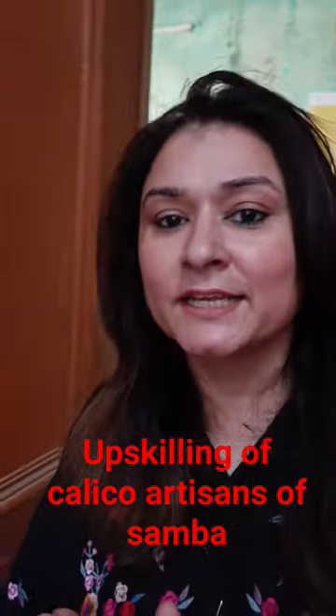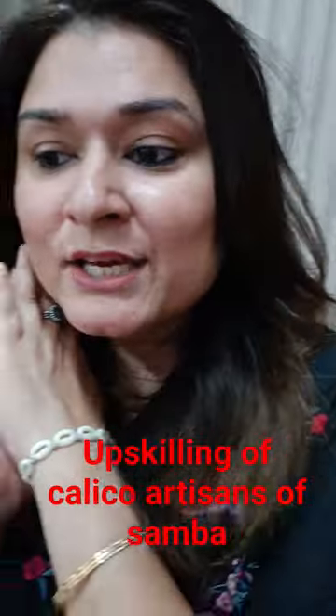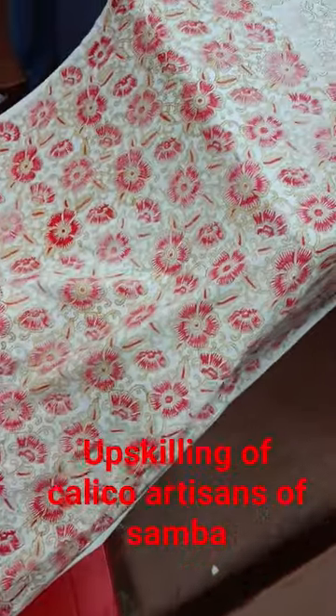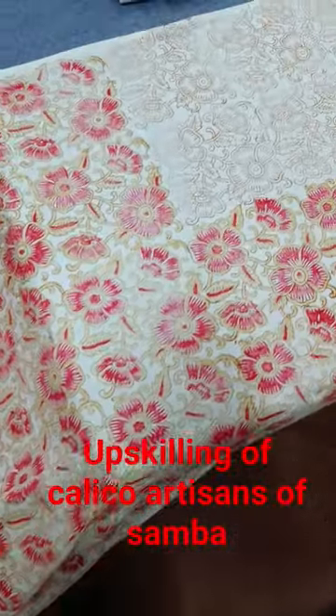We have made a block print on the fabric meterage so that we will convert it in the final design. So let's give you a peek preview into the fabric that we have done. We are almost through with it — the last few blocks we are still working on.